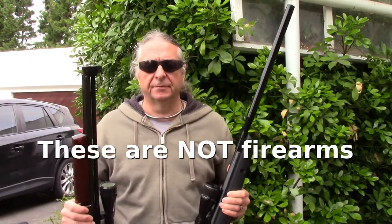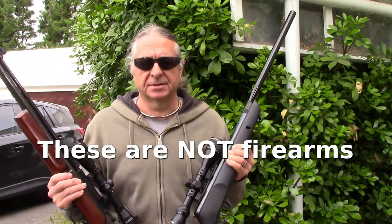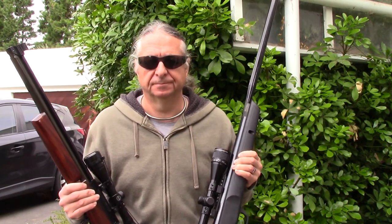First off, a note to YouTube reviewers: these are called air guns. They are not firearms, and therefore YouTube prohibitions on firearms do not apply. They're also being used safely. Thank you.